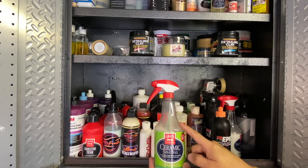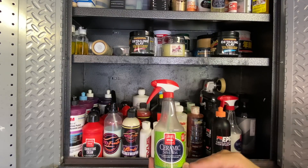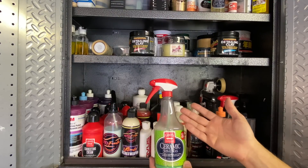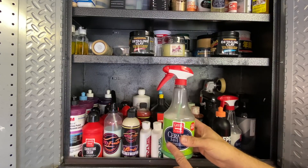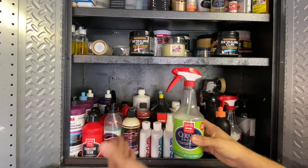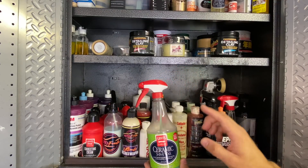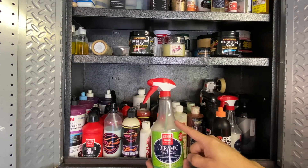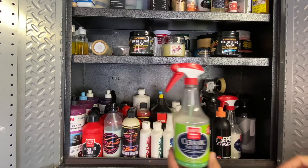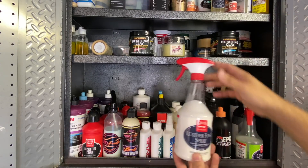It's a good product but a little finicky to apply - you have to be careful with your towels, have patience, and you cannot use it in the sun. It will cause a lot of headaches if you do. Behind that is Griot's Garage Leather 3-in-1 Spray - a freebie from a polisher order. Not great on older cars from the 50s through 80s since that leather is done differently, but good for a quick wipe on modern cars with that plasticky finish.